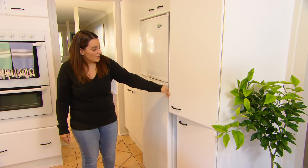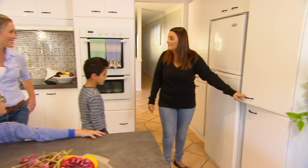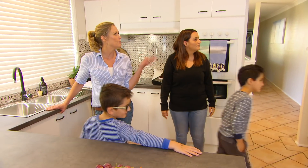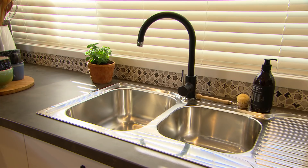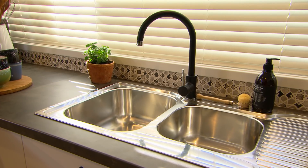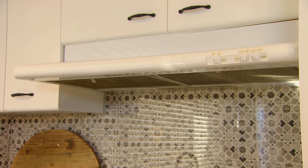It looks brand new. And I love the handles as well. They're kind of traditional, but they've still got that modern twist being black. And that ties back to the charcoal bench top and the tap. Just those little elements can really make a kitchen feel modern and new again.